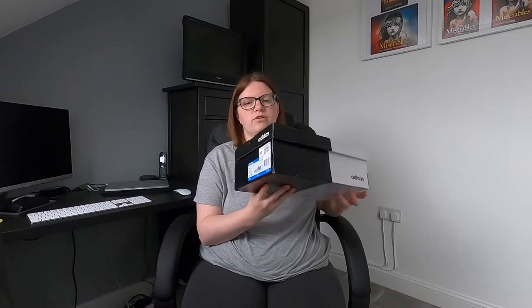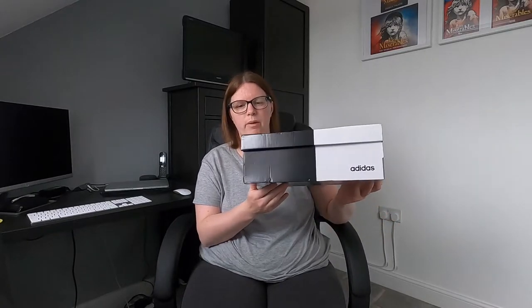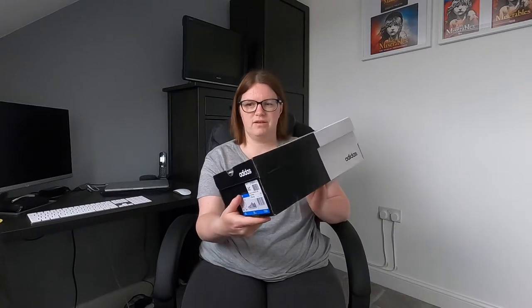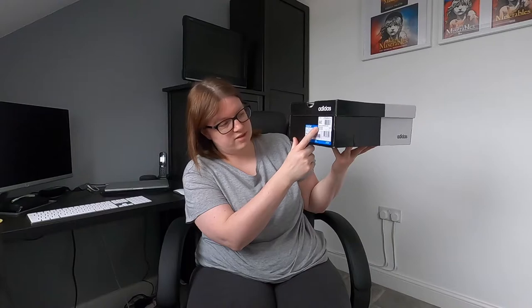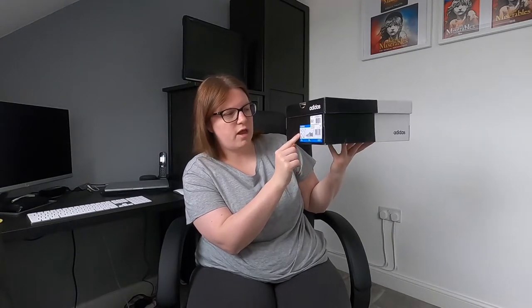First impressions: we've just got the basic box here and they came fully boxed, which was good. The box is a little bit bashed and weather beaten, but not too bad. On the front it gives you the style, which is the Court Set, in UK size 7, which is US 8.5 — that is actually a full size bigger than my normal shoe size.